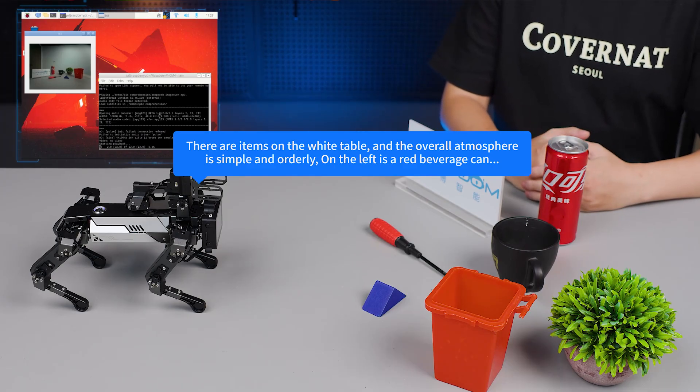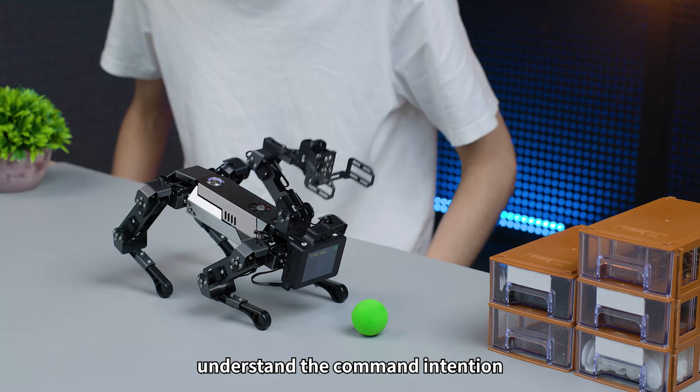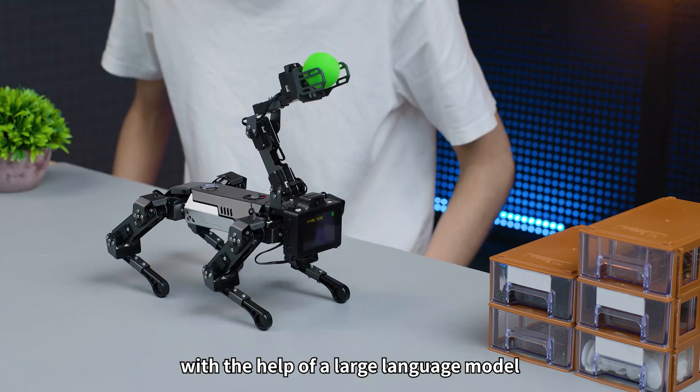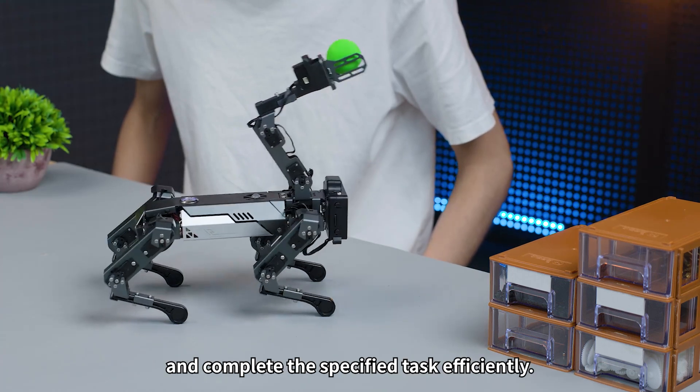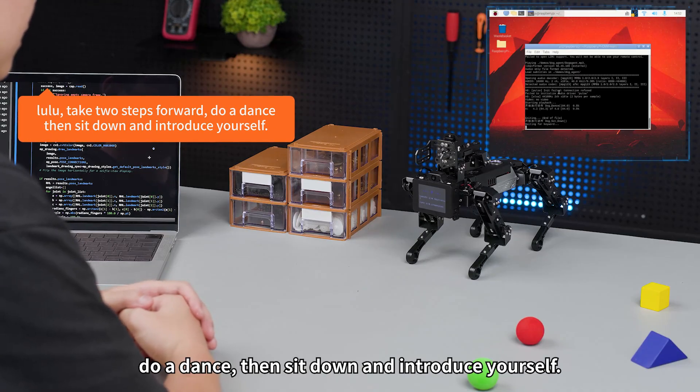It can also recognize the surrounding environment through vision, understand command intentions with the help of a large language model, and complete specified tasks efficiently. For example: Lulu, take two steps forward, do a dance, then sit down and introduce yourself.